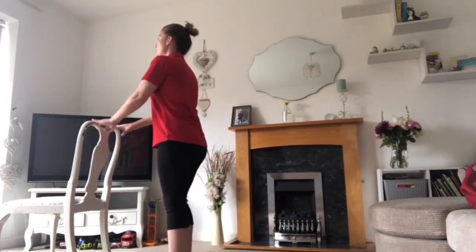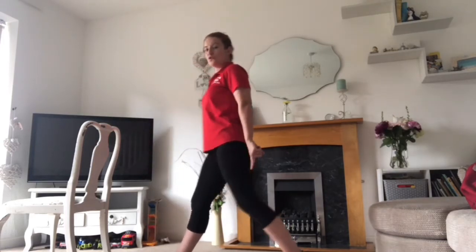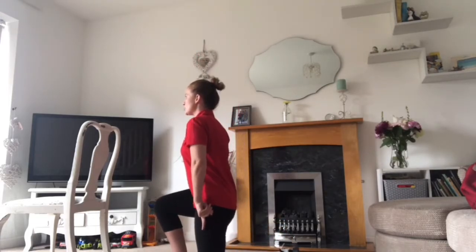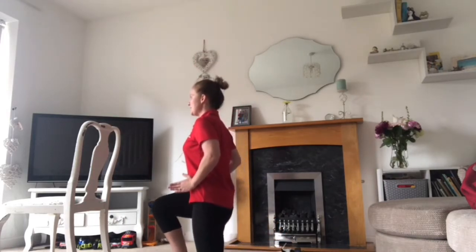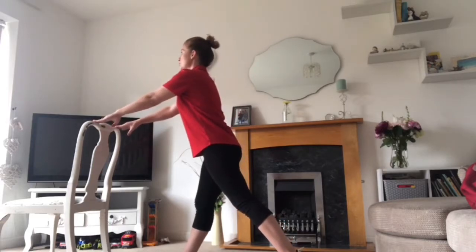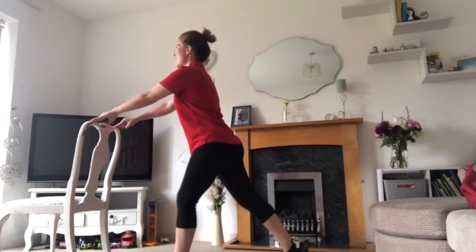Another one you can do for your legs which is really good is a lunge. For this one, again you can do it holding on to your pram. Take a big step back with one leg, keep your toes on the floor. Keep your hips pointing forward, bend both knees and drop that back knee down toward the floor as feels comfortable, concentrating on keeping your hips facing forward and your shoulders pointing up. Nice straight back — hands onto your hips or onto your pram for support. Make sure you do both sides.